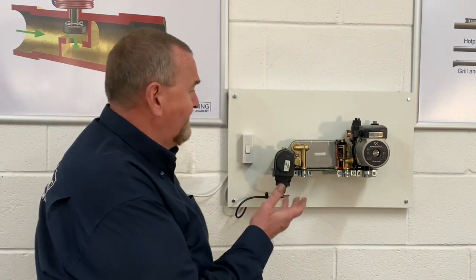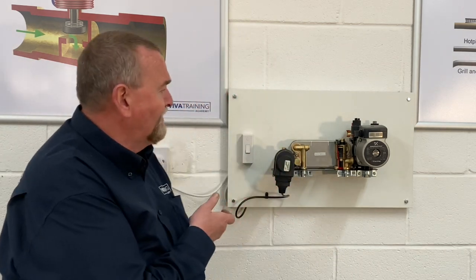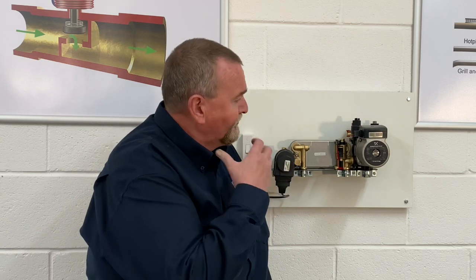Thanks Al. Hi guys, it's Roy Fugler here at the Viva Training Academy over in Halifax again, and today we're going to look at an Ideal HydroBlock. It's a HydroBlock that's come out of a Logic. Some of the components on there I'm led to believe are out of the Vogue. So without further ado we'll crack on.